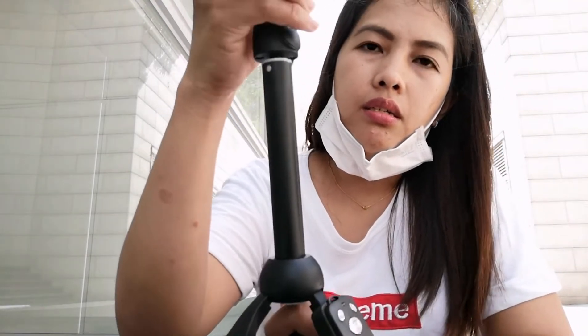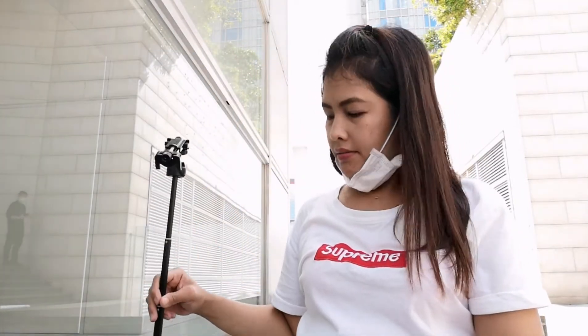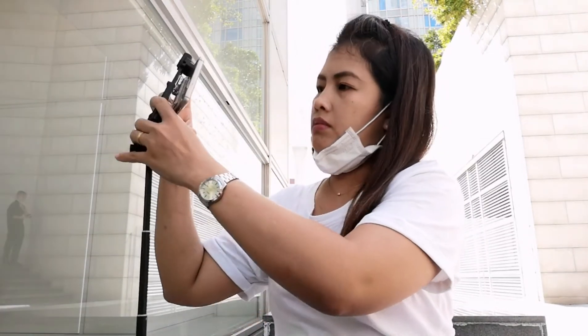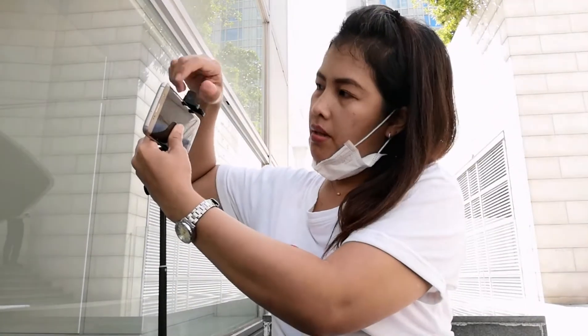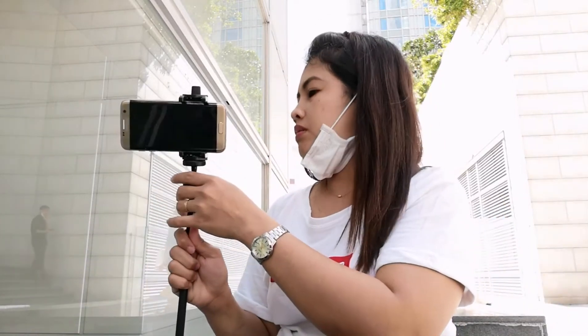It can stand up, and it can extend pretty long. Let me try placing the phone on it. This part is the adjust — you tighten it so it won't drop. There's also another lock that you need to lock so the stand won't move.